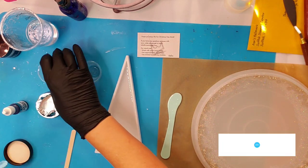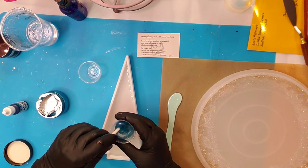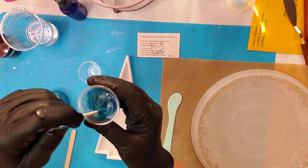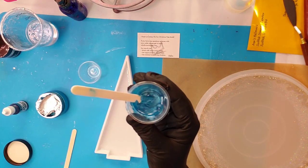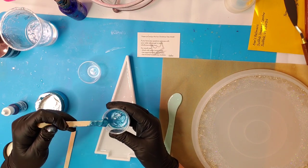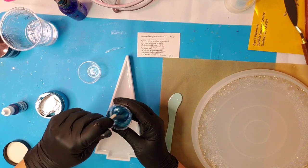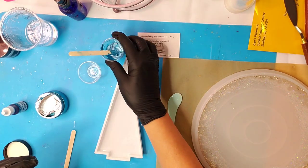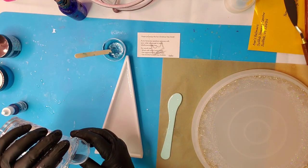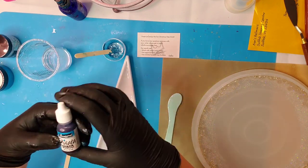You just want to make sure you mix it up really, really nicely, and then incorporate it very, very well in your resin. I'm only making small batches of color because I want a good portion of this to remain clear. This mold was really inexpensive, especially for the quality of it. I think I paid like $16 for it, and it actually shipped out really fast.